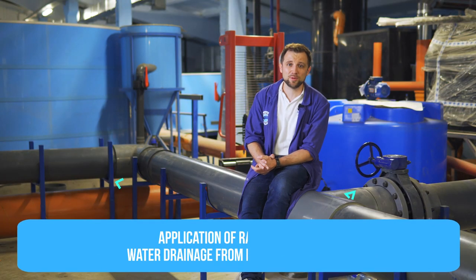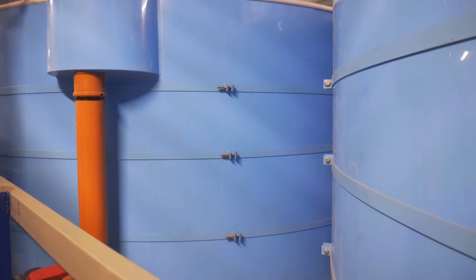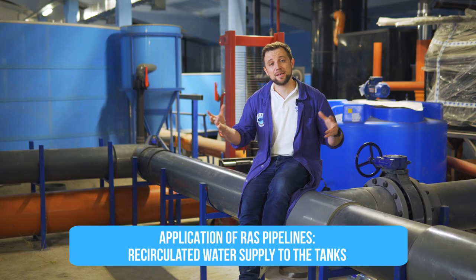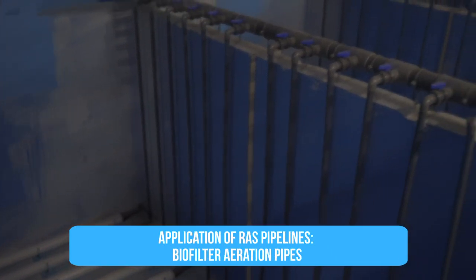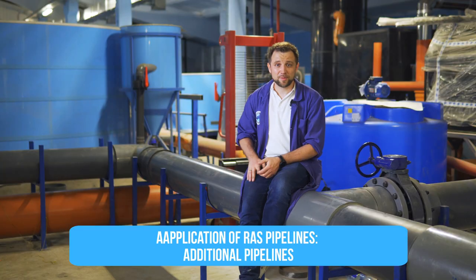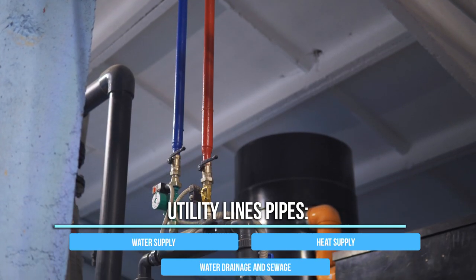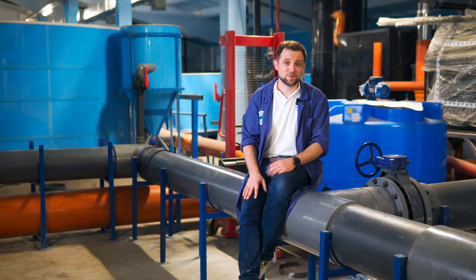Now let's talk about where RAS pipelines are used. First, they are used for fish-holding tank drainage and the gravity flow through the mechanical water treatment system. Second, for water return and recirculation back to the fish-holding tanks. Third, for air aeration of biofilters. Fourth, for oxygen supply. Fifth, for additional systems such as ozonation and drum filter flushing pumps. Sixth, for utility lines — supply of water, heat, and drainage. These are six pipe categories, and now we will look at them closer.